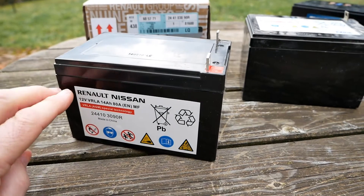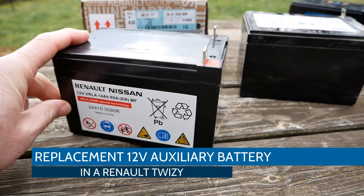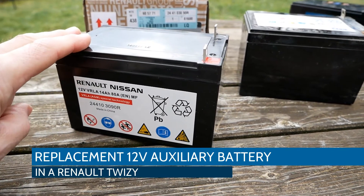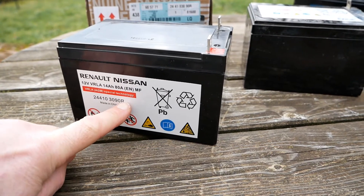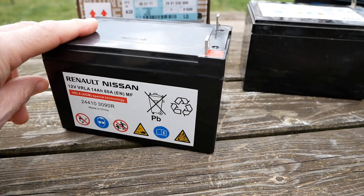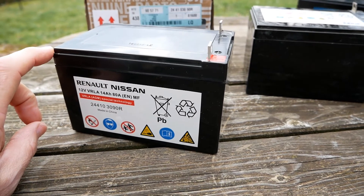I thought I'd do this quick video on the Twizy auxiliary batteries. This is the 12-volt battery that sits at the front of the vehicle. This is the original Renault battery; the part number is 244103090R. These cost £120 including VAT, so they're an awful lot of money for what they are. Up till now there hasn't really been another source of battery.